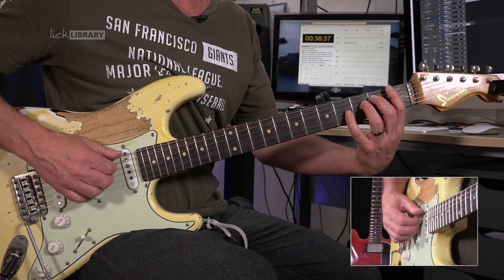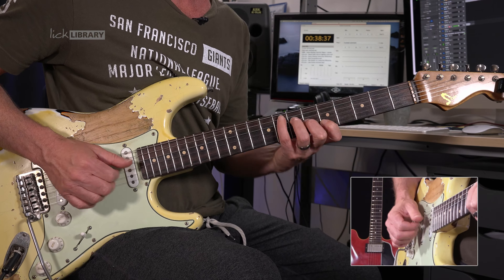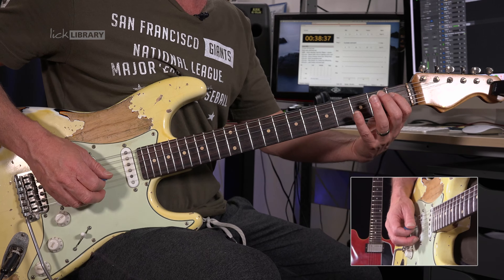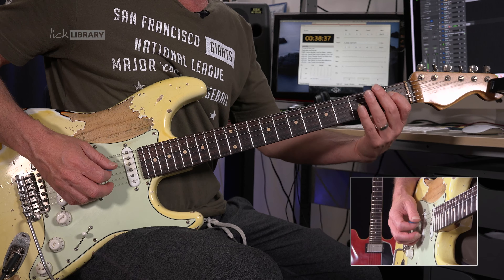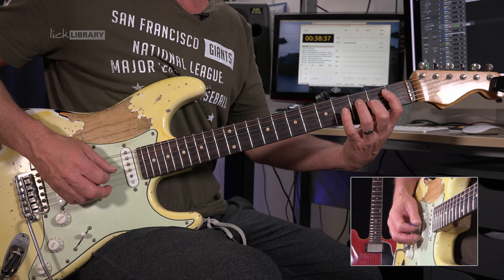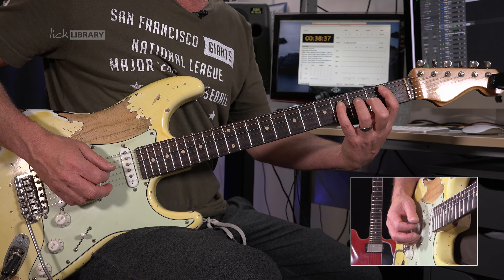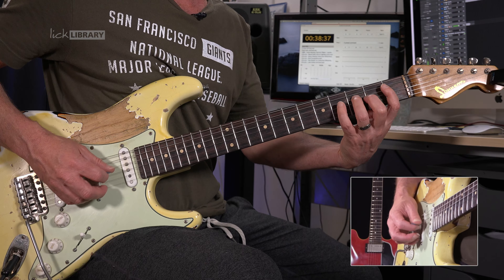I'm simply going to move up one fret and reverse it like a mirror image — so instead of frets one, two, three, four, I shift to two, three, four, five. You can try different string sets as well, you can stay in one position. Take ten seconds and try that out. Does it feel like your fingers are doing something new? You want to get your fingers to do something they're not used to doing, so you don't always play the same things.